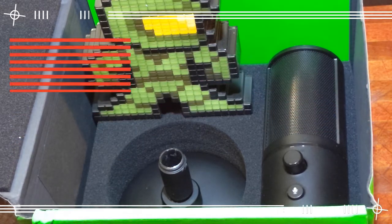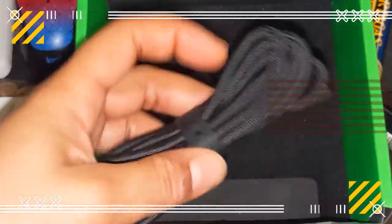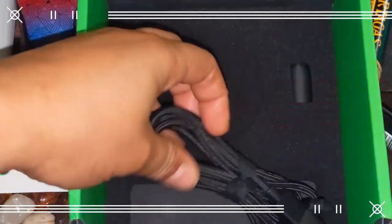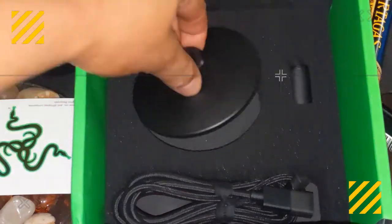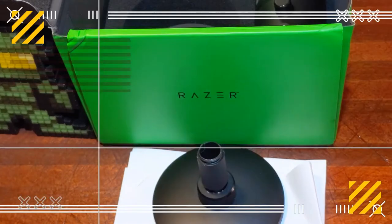So the Siren X is a lightweight, easy-to-setup portable super cardioid mic, which has one directional pattern. It also comes with a 6-foot L-shaped micro USB woven cable with the Razer name on each end, a heavy paperweight pedestal stand, an instruction manual card, and Razer logo stickers.